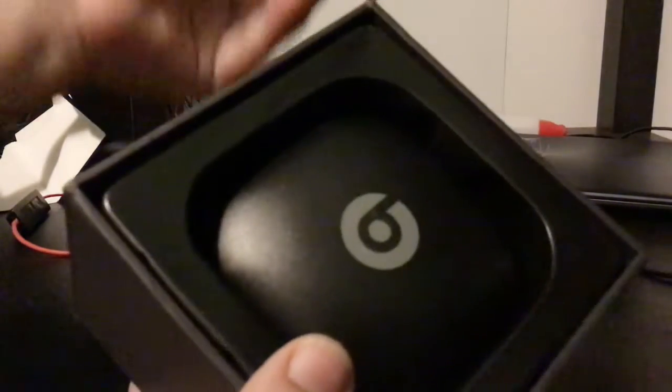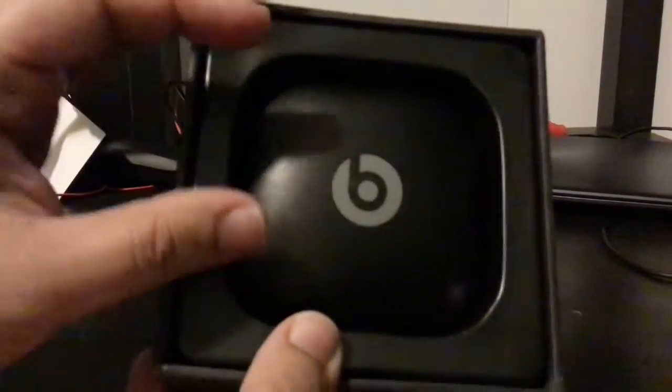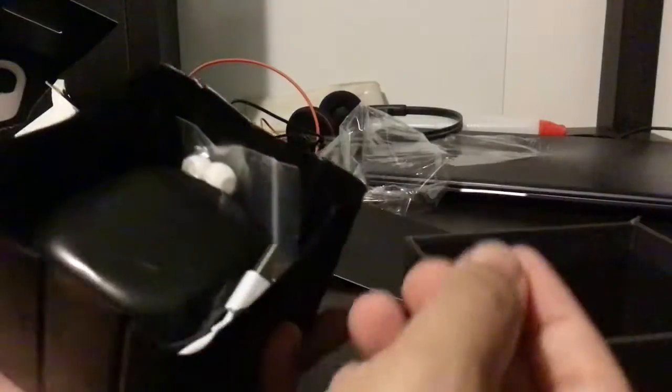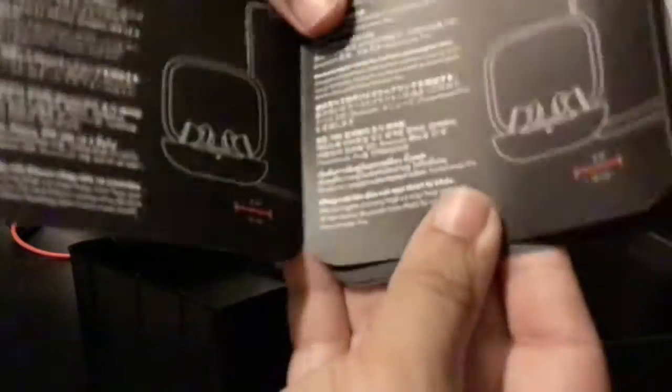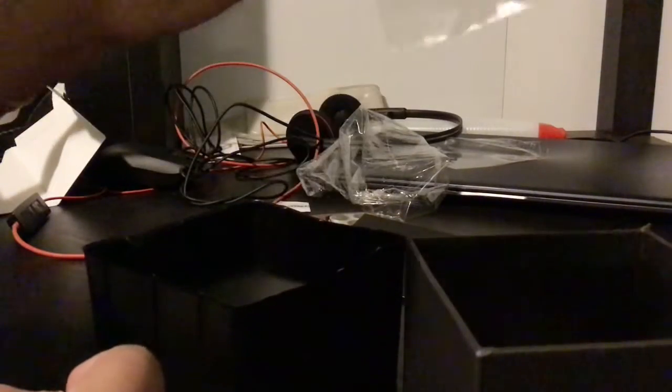We have a Beats — I don't know what that is exactly, but I'm gonna dump it out now. Technical difficulties again. All right, so we have the instructions. I think it connects via Bluetooth, so you cannot connect it to a computer.